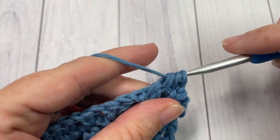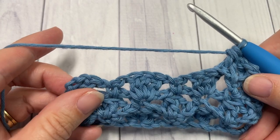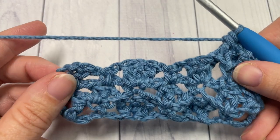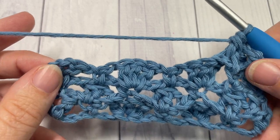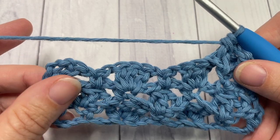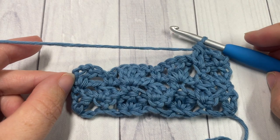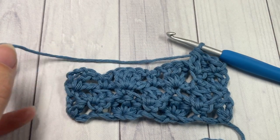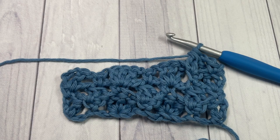Thank you so much for joining me on this tutorial on how to work the fleur-de-lis stitch all in one single color. If you'd like to learn how to work it in two colors, you can find that video here on my channel as well. Thank you so much for joining me — I look forward to seeing you next Sunday for another great stitch tutorial. Until then, Happy Crocheting! Bye!